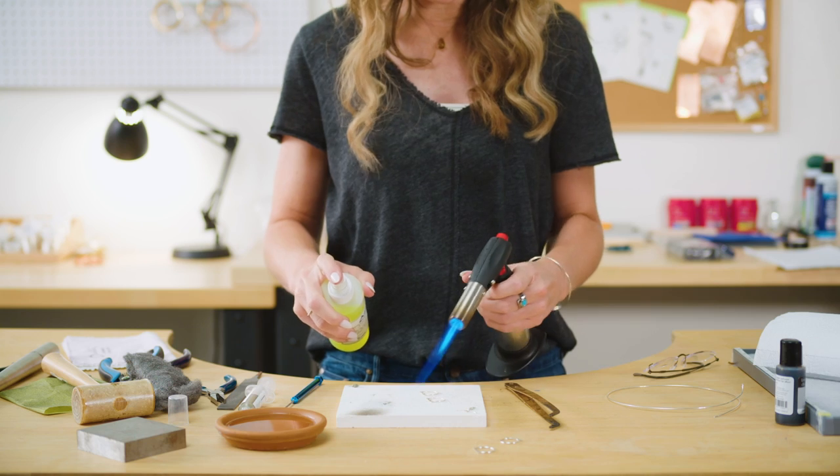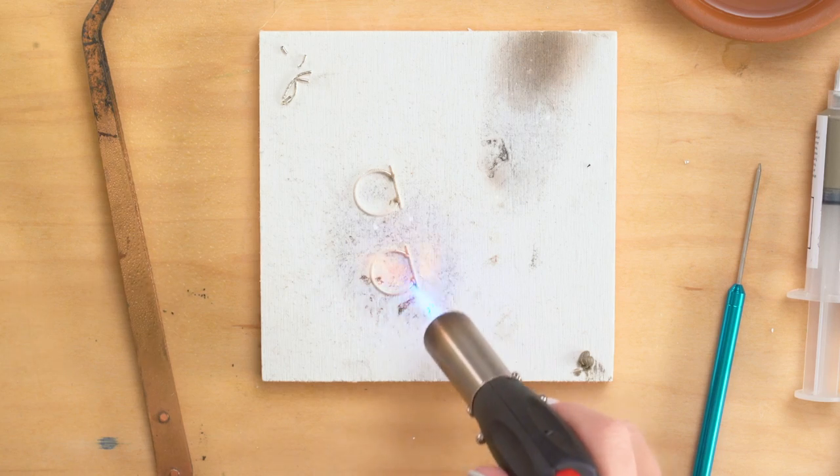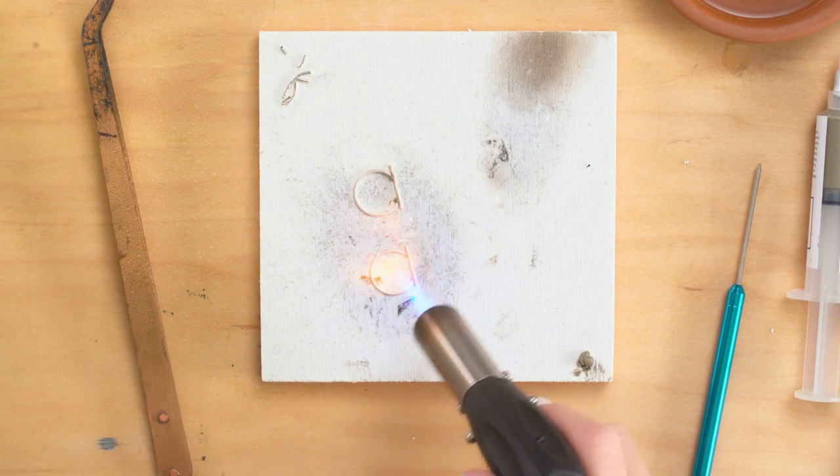So now I'm just going to heat my piece evenly and let that solder flow. See it flowed right there? You just kind of make it, just see it kind of go.